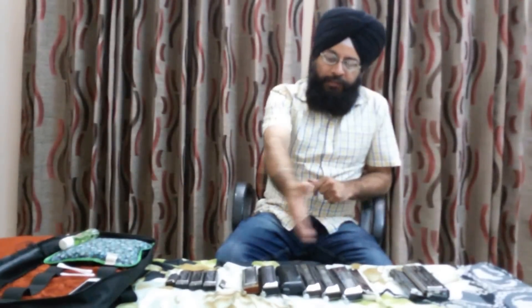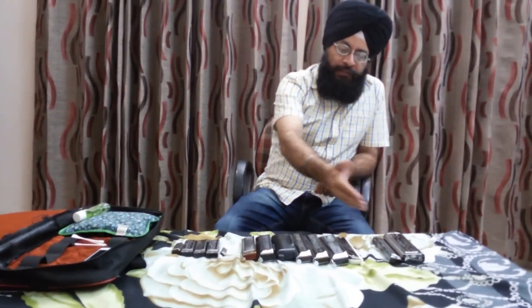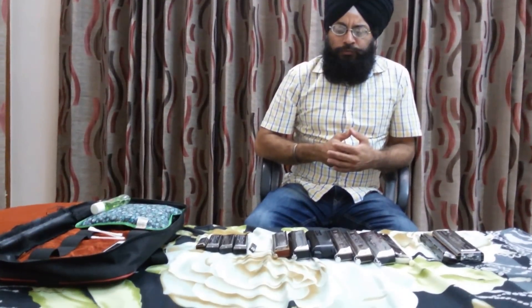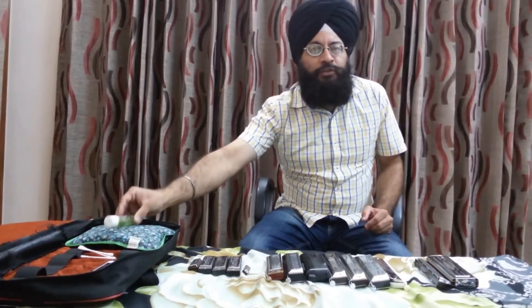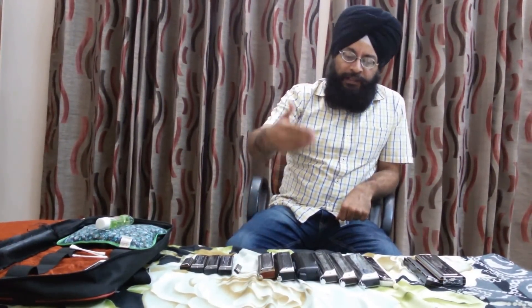Hello friends, this video will be about the various types of commonly used harmonicas, in response to my previous video. I had received many requests from beginners to clarify the difference among various types of harmonicas available in the market and to guide them on which harmonica to buy. I will also briefly discuss a few tips for maintenance of the harmonica.